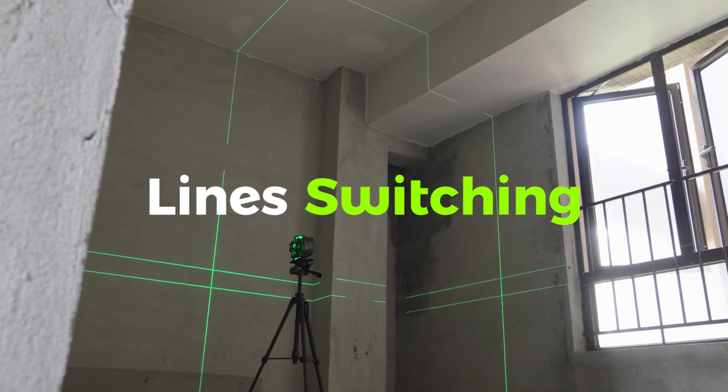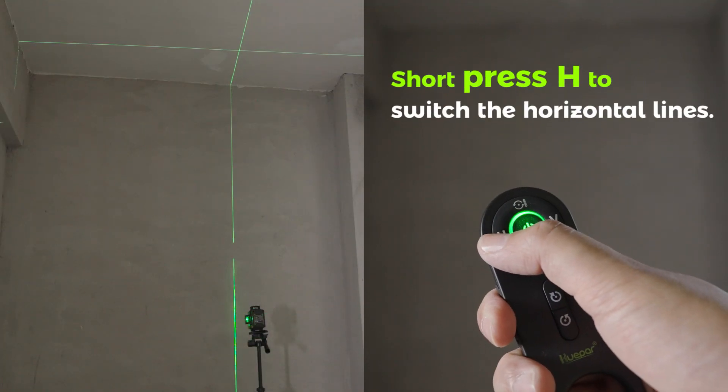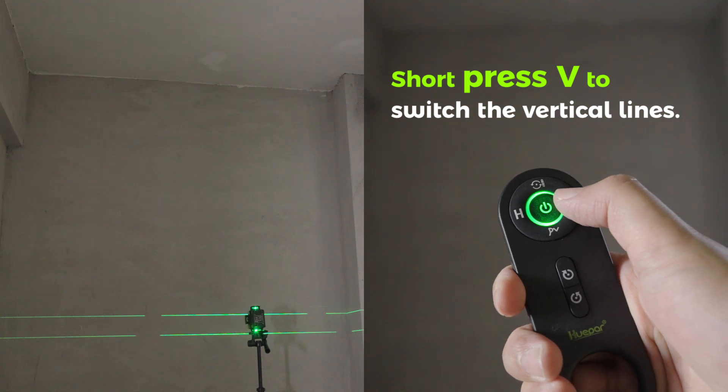Line Switching. After power on, all laser beams will be on by default. Short press H to switch the horizontal lines. Short press V to switch the vertical lines.